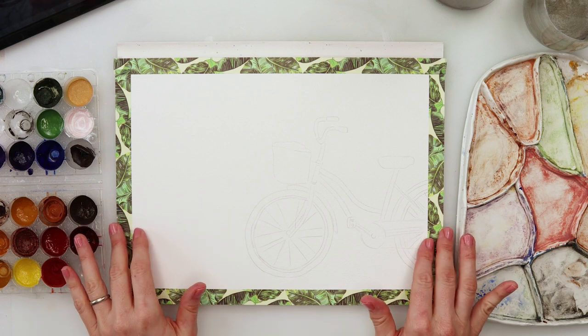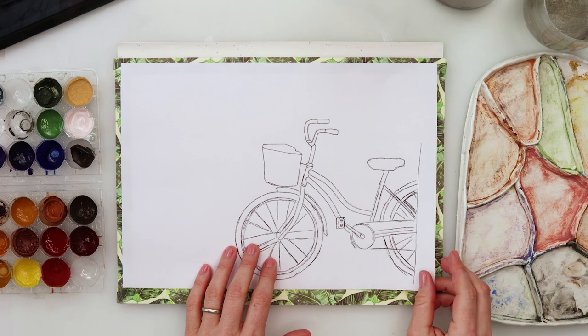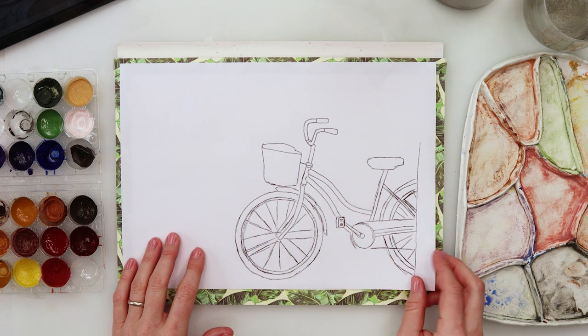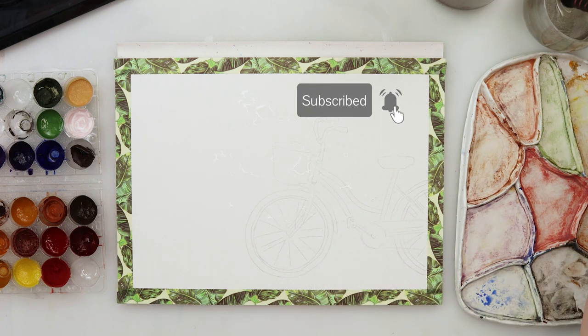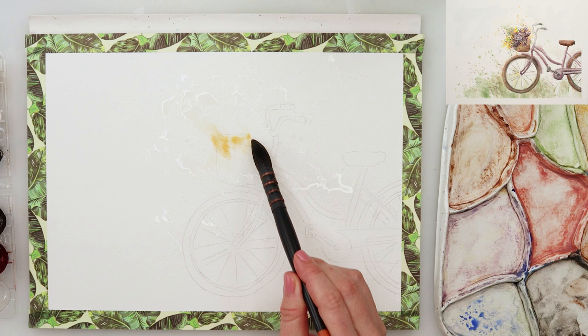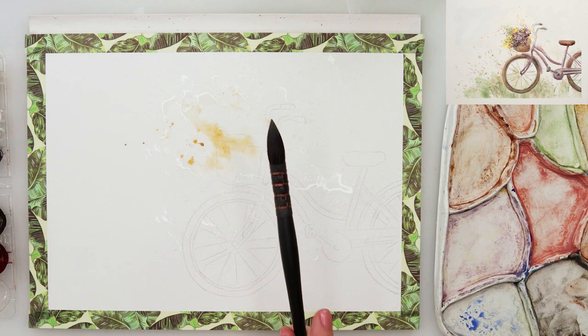Hey guys and welcome to my channel and to this video. For today I have another fun painting idea and I did make my sketch earlier. There is a link down in the description box so the sketch is available for you to download. For tracing I used graphite paper and then when finished with the tracing I just used a kneaded eraser to pick up the excess graphite.